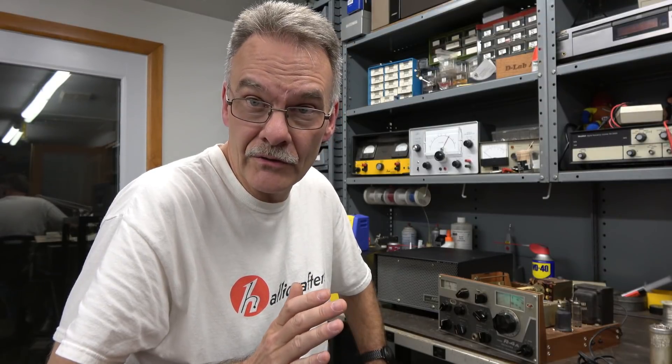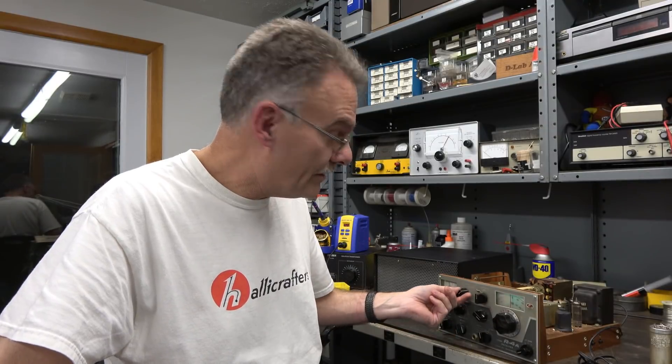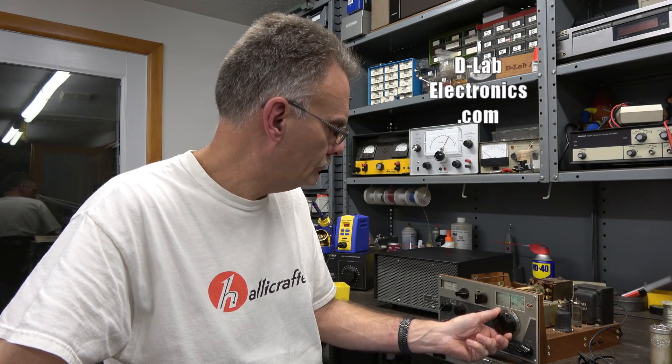That wraps up cap replacement on the Drake R4A receiver. As you can see, it's kind of a tedious job — you just got to take your time. I always thought I should have been a dentist or a brain surgeon. But either way, it's fun to work on this stuff, and it looks like this one is coming to life. See you again.